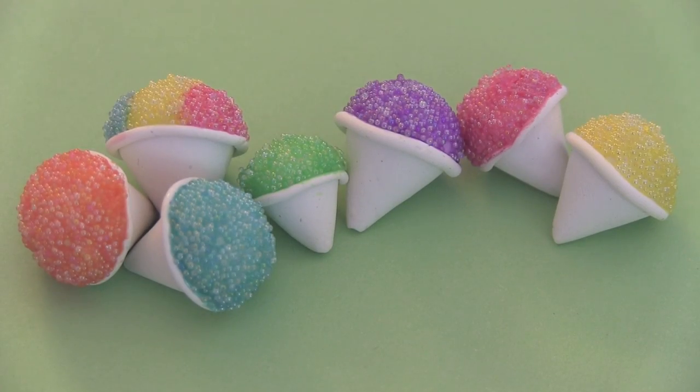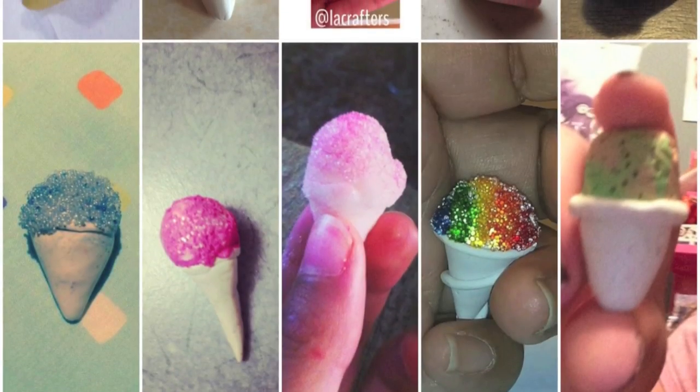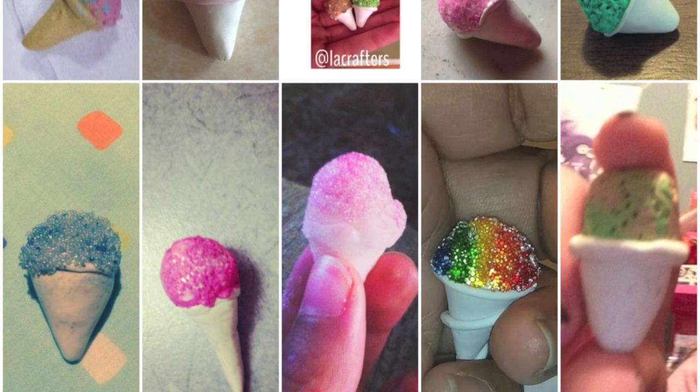Thank you guys so much for watching. I hope you enjoyed the video. If you did, please give it a thumbs up to let me know. And if you haven't subscribed to my channel yet, please do so because I put out a new crafty DIY every single Friday for Crafty Friday. Last week on Crafty Friday I made a polymer clay snow cone charm. I asked you guys to send in your photos so here they are — all of the photos I got from Instagram, my Facebook fan page, and Twitter.